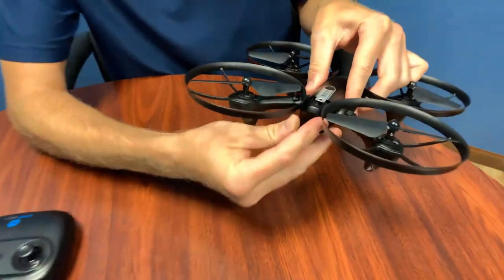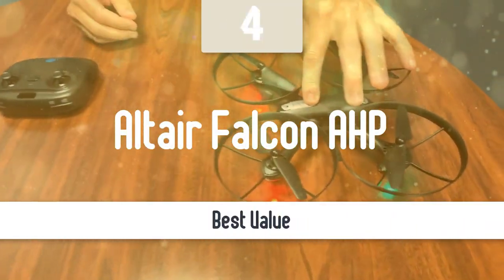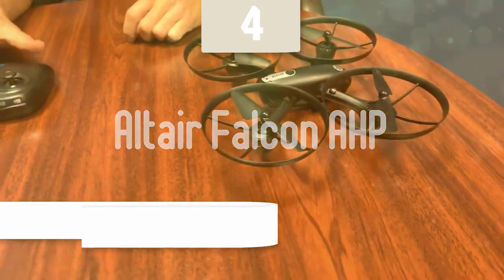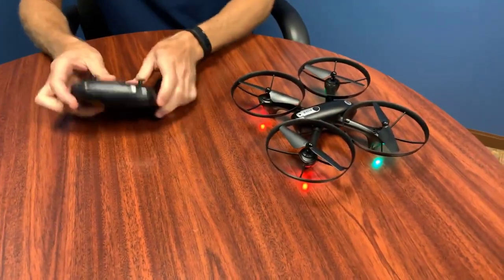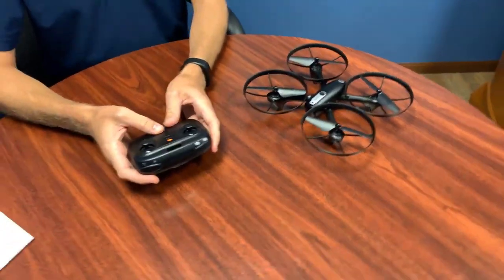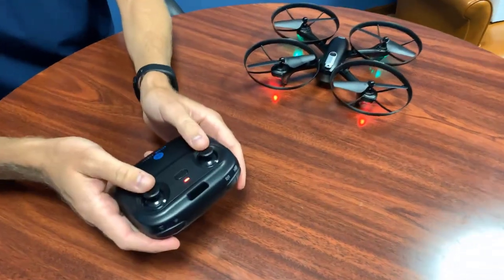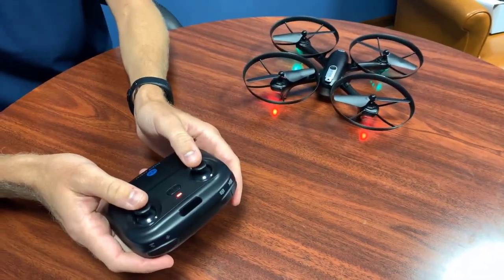Next up, we have a model which gives you the best value for your money. Number 4: Altair Falcon AHP. Altair is known for its high-quality and affordable drones, and I wanted to test out just what the Altair Arial Falcon is capable of. One thing I was especially excited for is that Altair Arial has rolled out a new feature unique to their brand — an autonomous hovering and positioning system.